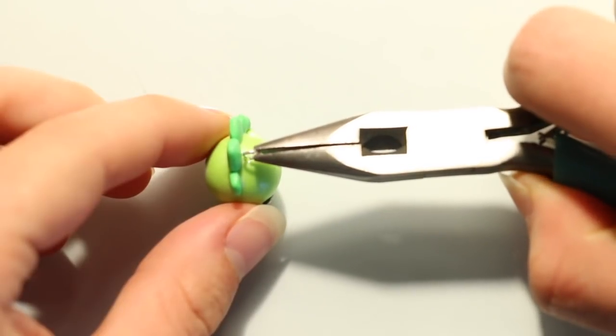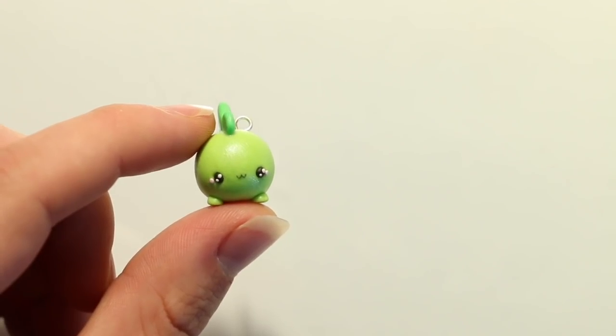You can then add an eye pin if you want to make it into a charm, and then go ahead and bake according to your package's instructions.